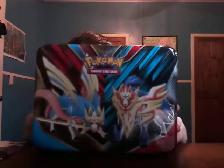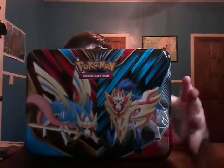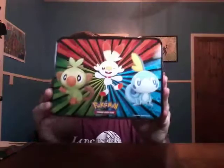What is up YouTube, this is Dalton Gaming right back at it with you guys with another video. In today's video we're gonna be opening Pokemon cards once again, and we're gonna be doing it with a Sword and Shield lunchbox with the legendaries in front and the stars on the back of the lunchbox. This is gonna be a sick video.